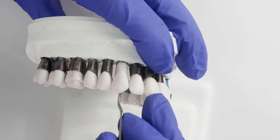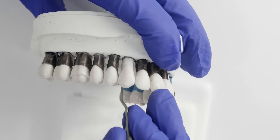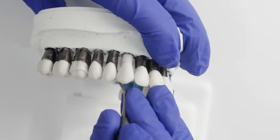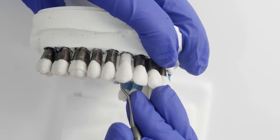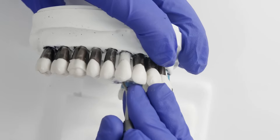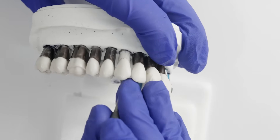Now we're going to do exactly the same thing on the palatal surface. Engage the finger rest, hug the tooth, drop below the calculus deposit, open the shank and make a deliberate stroke up. Keep going until all the calculus from the palatal surface is removed.